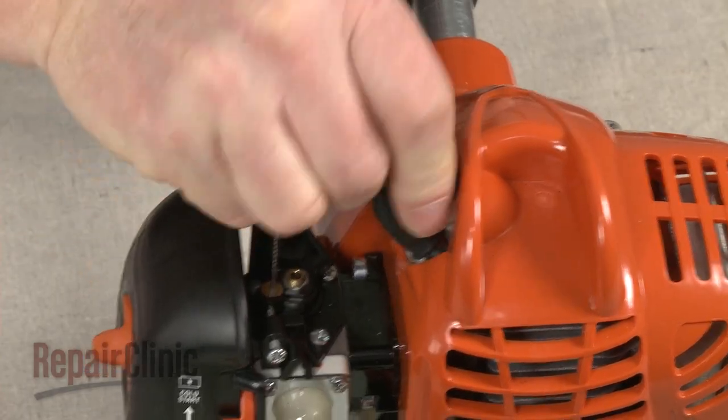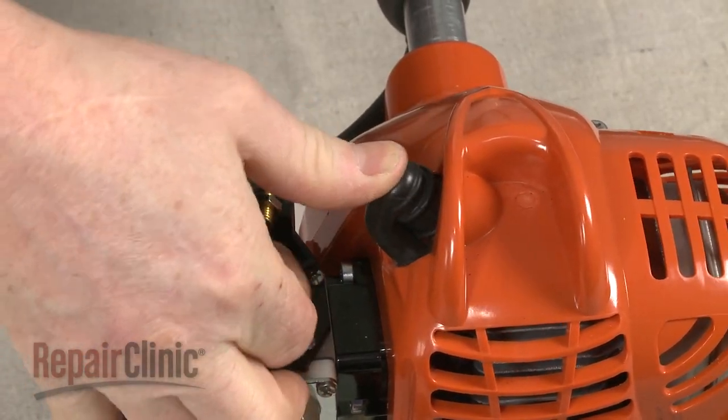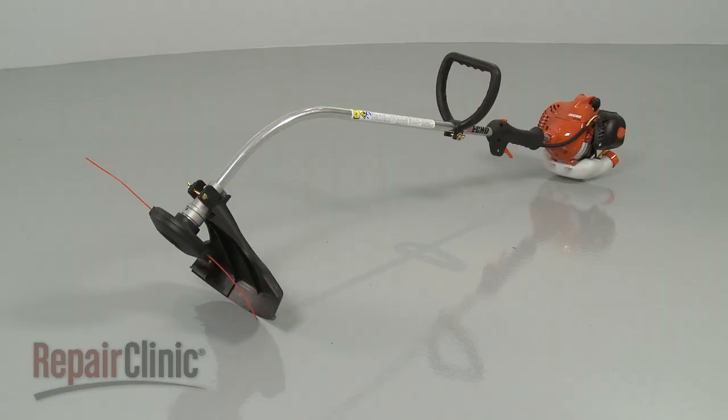Reattach the wire and boot to the spark plug. Add fuel to the tank and your string trimmer should be ready for use.